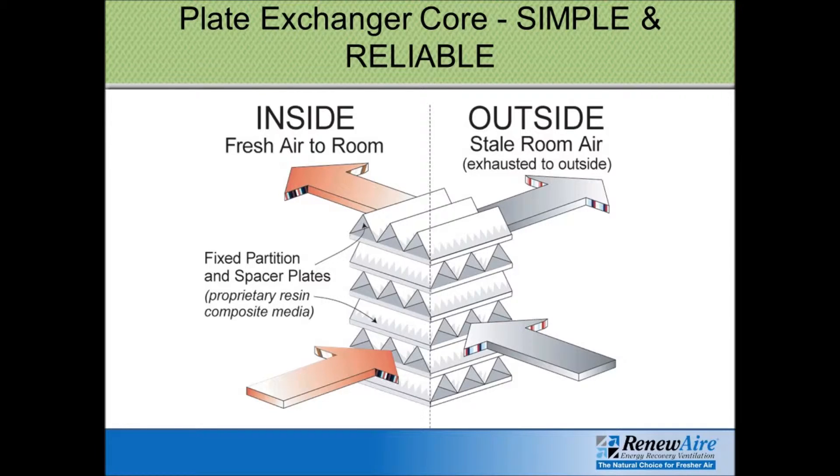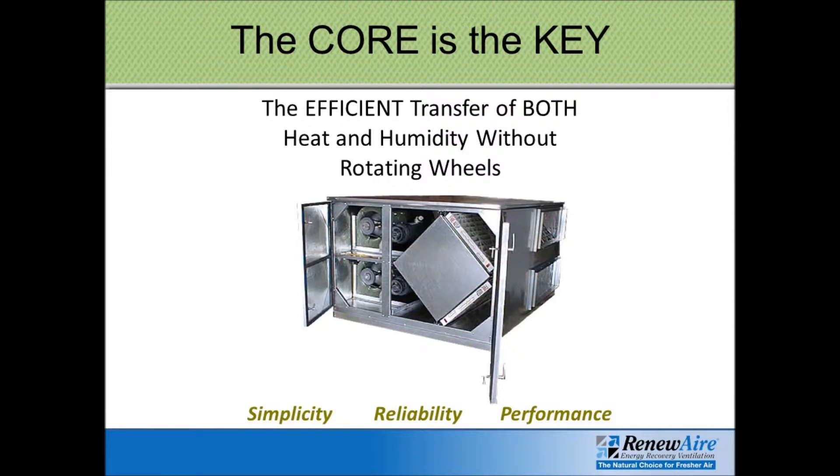Here's a close-up illustration of the Renew Air core. As you can see, it's a series of air passages, and every other air passage has the air moving from one side to the other, with the opposite every-other passage at a 90-degree angle. So the two airstreams come into the core at 90 degrees to each other, cross through the core, and as they're in the core, they transfer heat from one airstream to the other. Here's an illustration of a typical unit — the heat recovery core is a fairly large cube on one side of the unit.